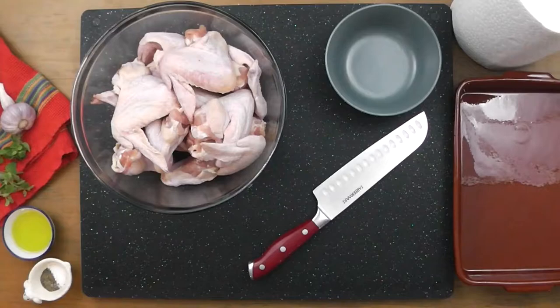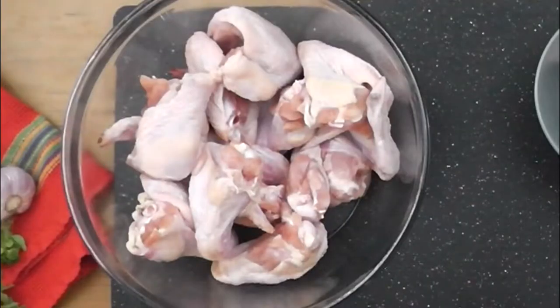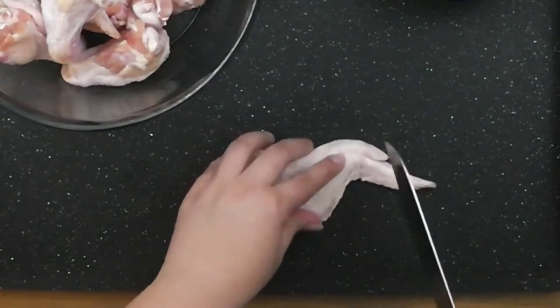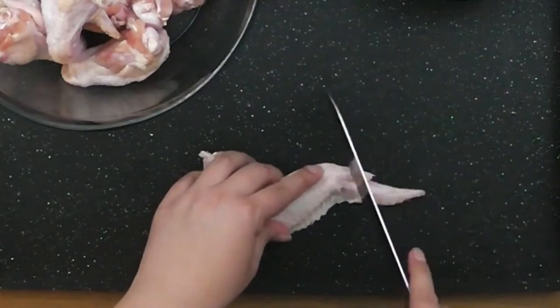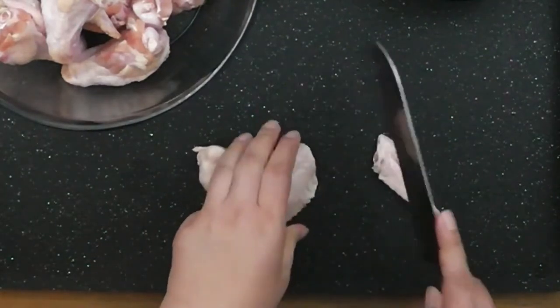The first thing I'm going to show you is how to break down these wings. Even though this does take a little bit of extra effort, it is quite a bit cheaper to do this than to buy them pre-cut. Take a wing and find the first joint between the tip and the flat. Gently cut between these two joints — if it's in the right spot, it should just slide through.